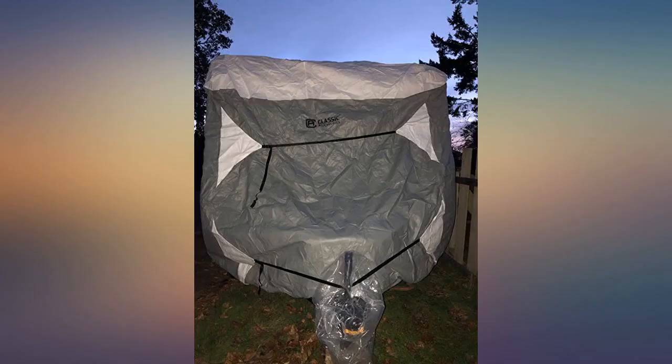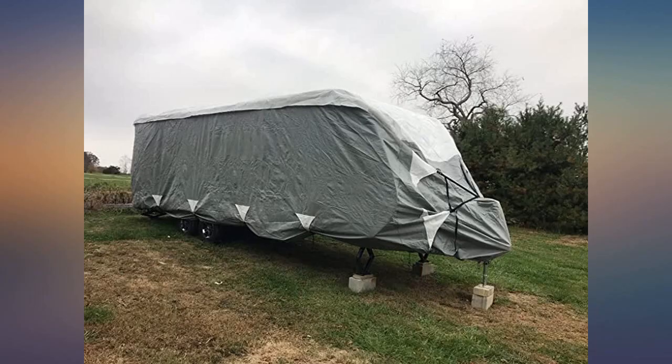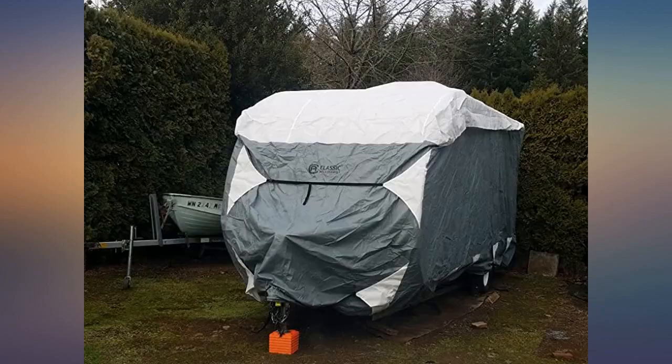Great cover and made it through 50 miles per hour winds so far. The trick is you have to cover up every sharp spot on the trailer that could rip the cover. I used foam sheets made for packing material, then wrapped the trailer a few times with plastic wrap.